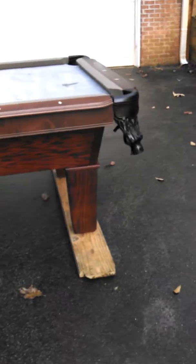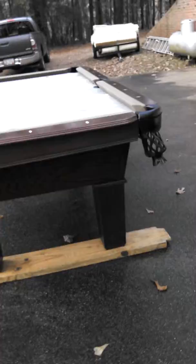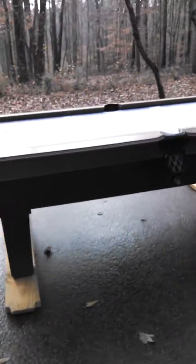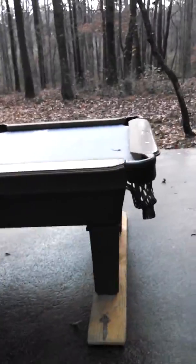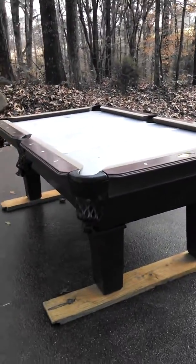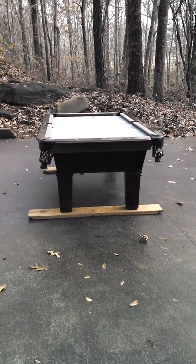It has tapered legs, brand new genuine black leather pockets, and one-inch slate. It's a very good playing table and should last a long time. The price is nine hundred dollars plus two hundred fifty dollars to deliver and set up. It's a three and a half by seven foot three-piece slate.